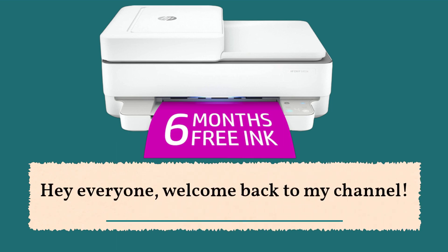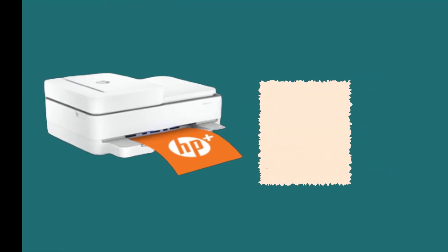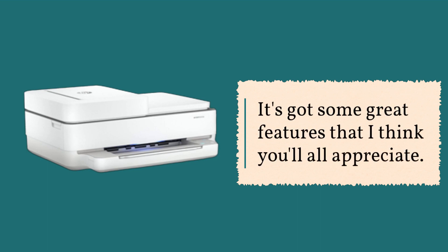Hey everyone, welcome back to my channel. In today's video, we're going to be talking about the HP Envy 6455e all-in-one printer. I recently got my hands on this printer and I have to say, I'm pretty impressed with it. It's got some great features that I think you'll all appreciate.